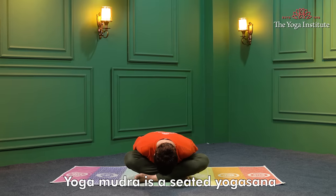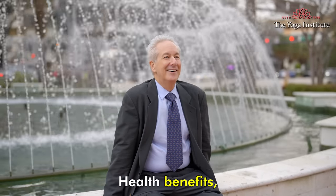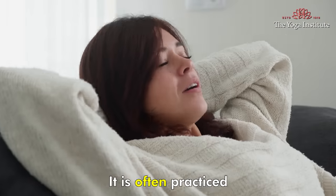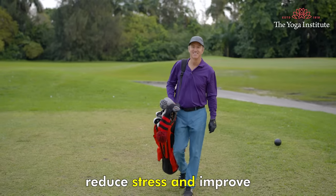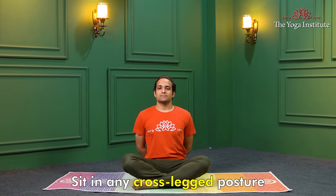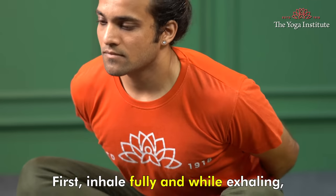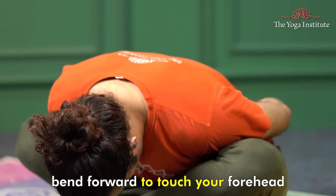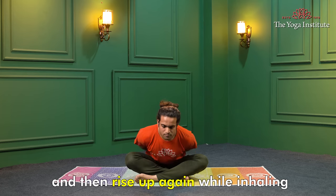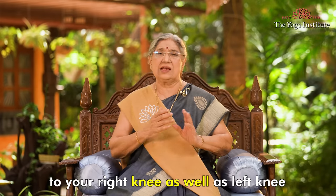Yoga Mudra is a seated yogasana known for its numerous health benefits, and healthy hair is just one of them. It is often practiced to promote relaxation, reduce stress and improve overall well-being. Sit in any cross-legged posture and hold your wrists behind your back. Inhale fully, and while exhaling bend forward to touch your forehead to the ground, then rise up again while inhaling. Similarly, touch your forehead to your right knee as well as your left knee.